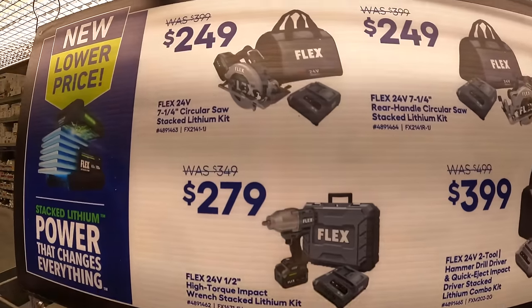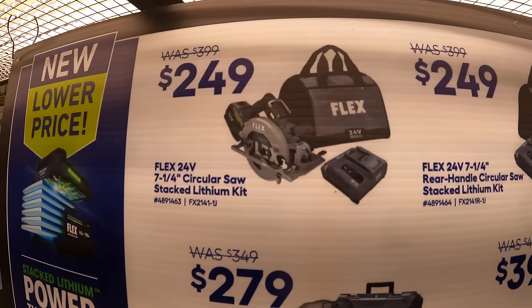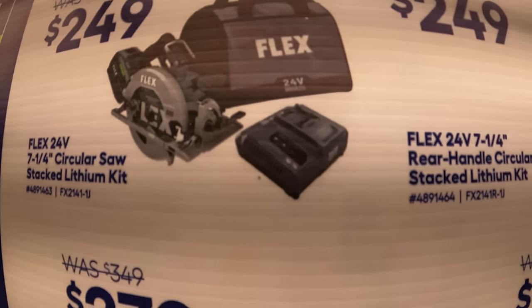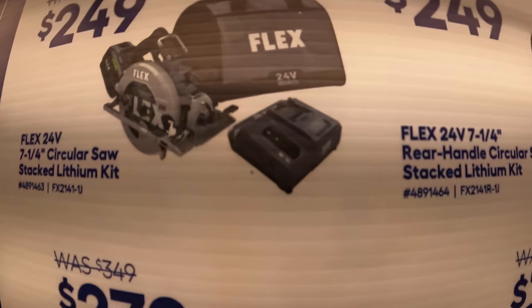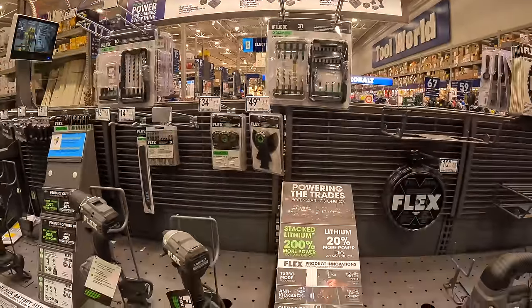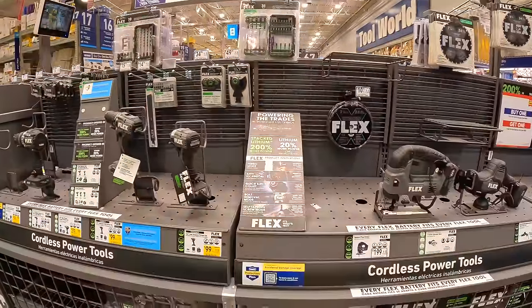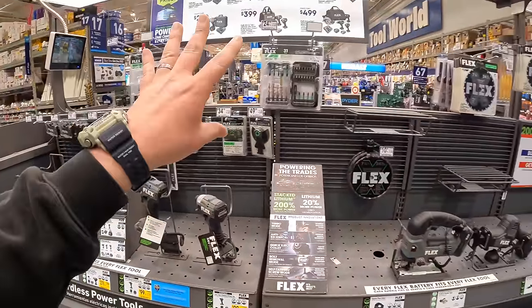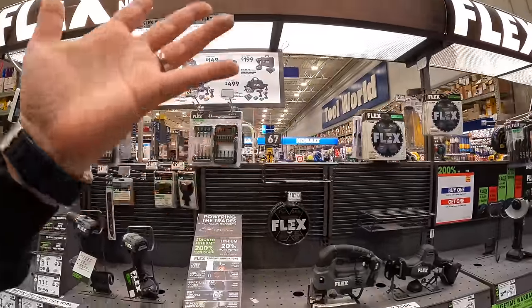$2.49 for their 7.25-inch circular saw — stacked lithium kit, battery, charger, and a bag. Flex's tools are actually fantastic — I do agree they're a bit pricey, but they're not the only tool brand up there in price.